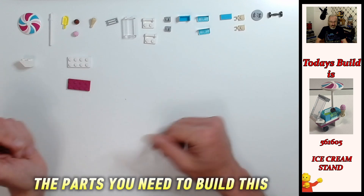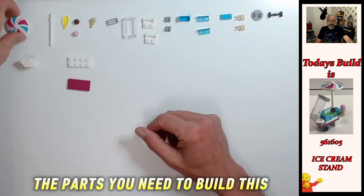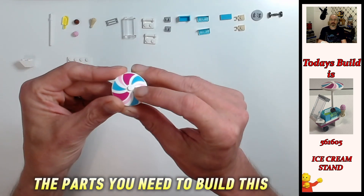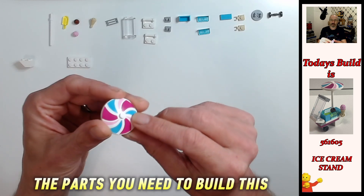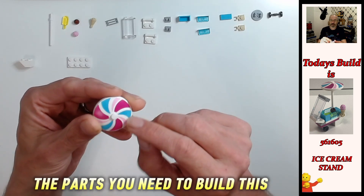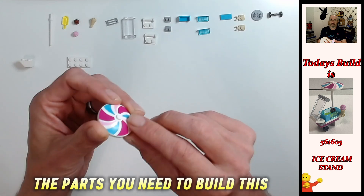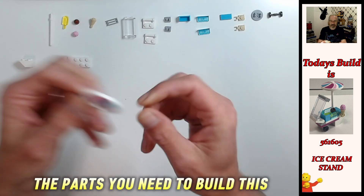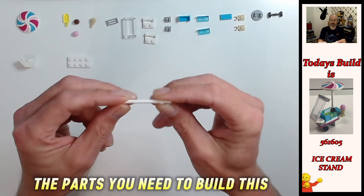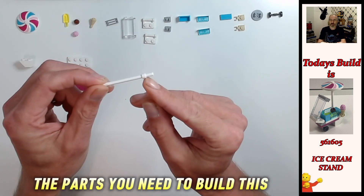Here's our parts - doesn't look like an awful lot but like I said they are pretty cool pieces. So what we've got is a four by four solid stud dish that is printed with this cool pattern - magenta, medium azure, and some pink in there as well. So it's printed. And we've got this six long bar with the stopper.